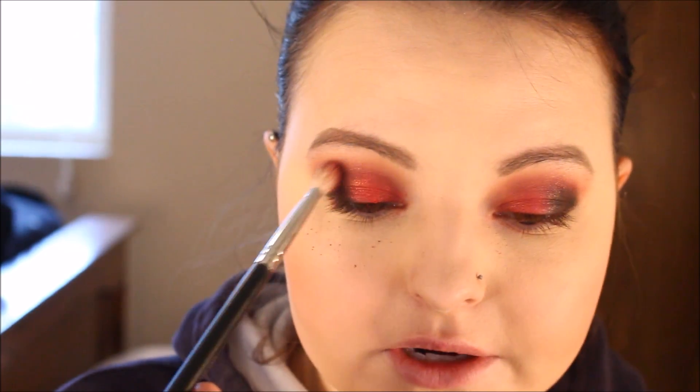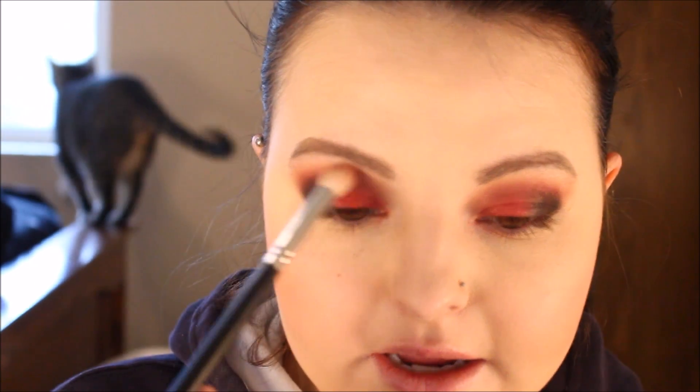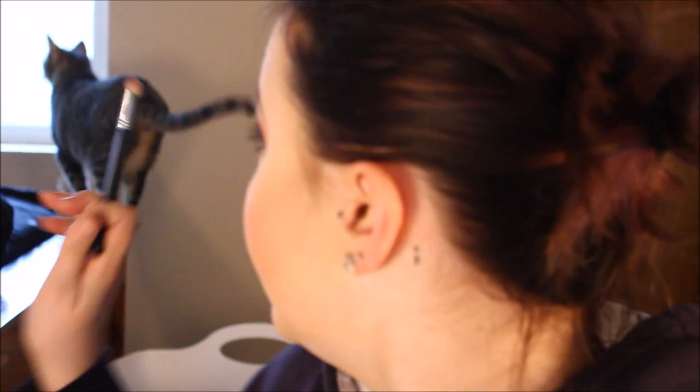I'm going to jump back with my Morphe M33 brush, grab some more of the shade Love Letter, the pink, and I'm going to blend out any harsh lines I have. Peanut's coming by to say hello.